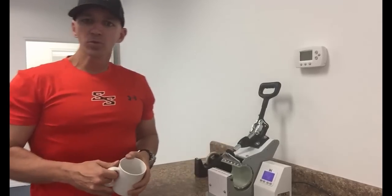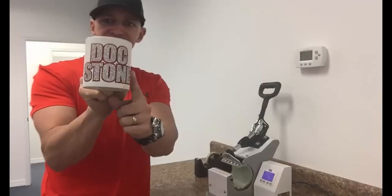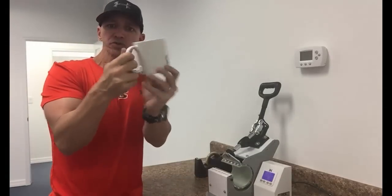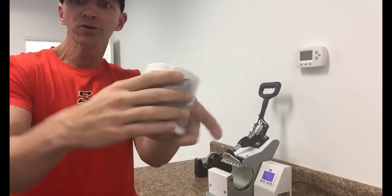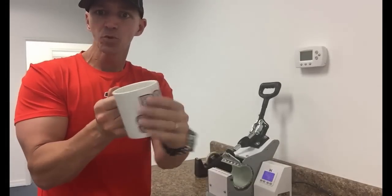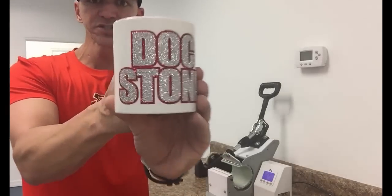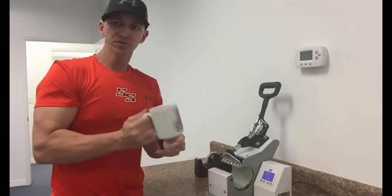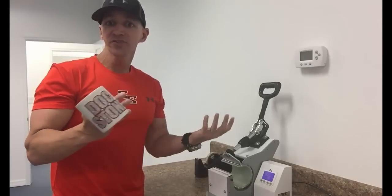Hey there TRW crew, Matt Visallo here with rhinestoneworld.com. In this TRW labs tutorial, I'm going to show you how I pressed glitter heat transfer vinyl onto a regular sublimation mug. This is a test — we haven't verified long-term durability yet, but it feels like it's on there pretty awesome. It might be hand wash only, but we're going to test it out. You can see how great this two-color glitter HTV looks on an actual coffee mug.